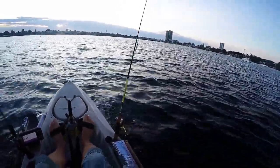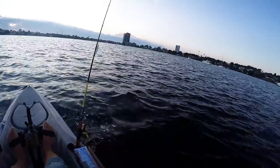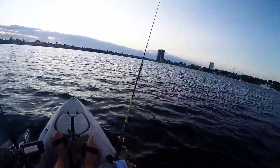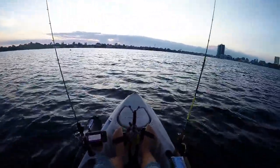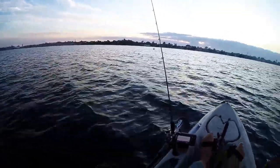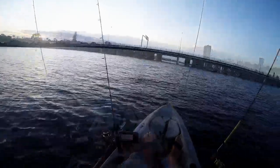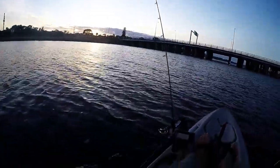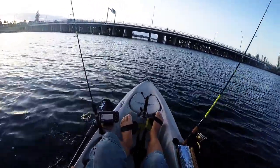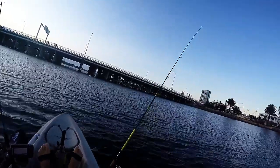G'day all. I was going to go and catch some squid this morning but it's a bit windier than I would have liked, so I've just come out on the river. I'm going to float around and see if I can find a tailor, maybe a flathead later. The bridge will shelter me from the wind a little bit hopefully, so I might just hang around this area and throw a lure back and forth, see what happens.